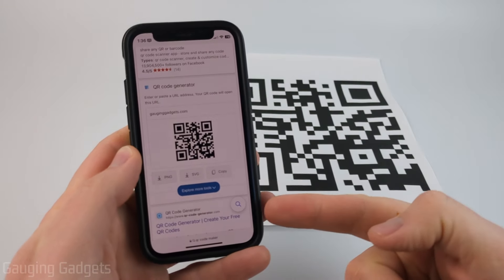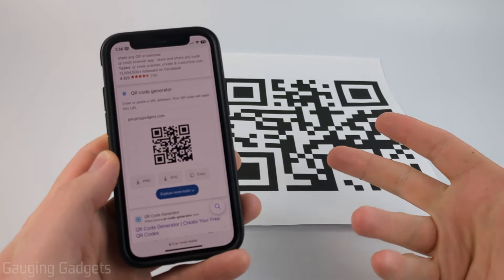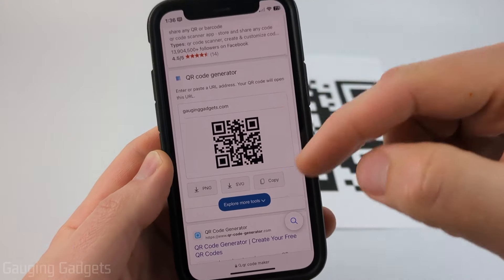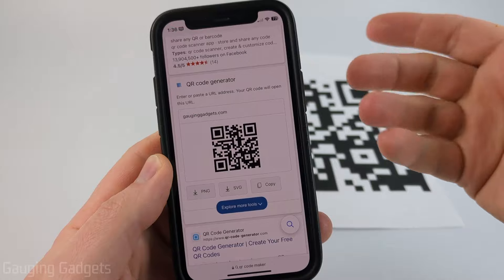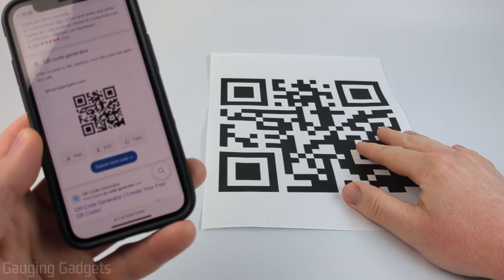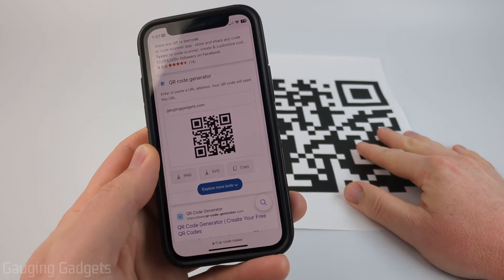How to scan a QR code with your iPhone. In this video I'm going to show you two different ways to scan QR codes with your iPhone. First I'm going to show you how to scan a QR code that is actually on your iPhone, kind of like on a website, and then how to scan a QR code with your iPhone's camera.